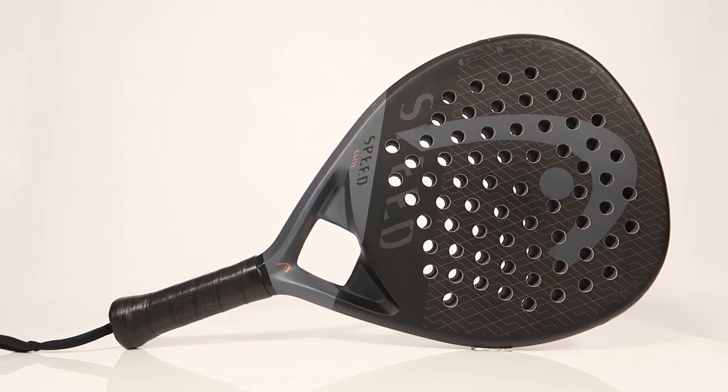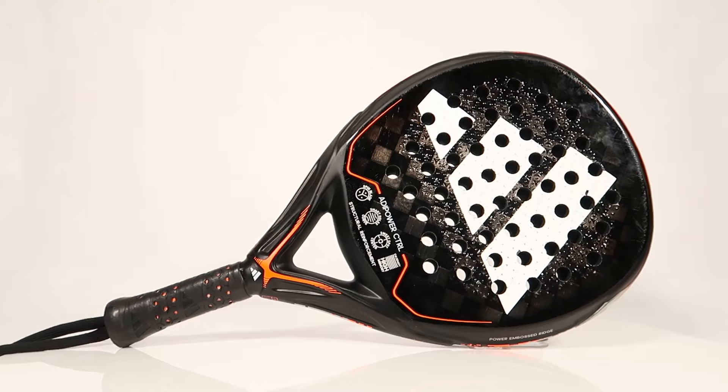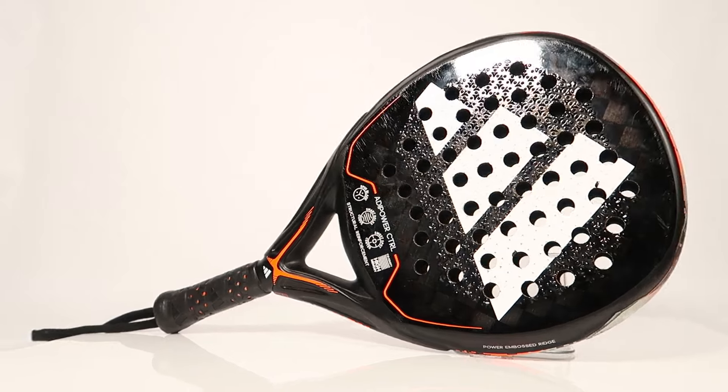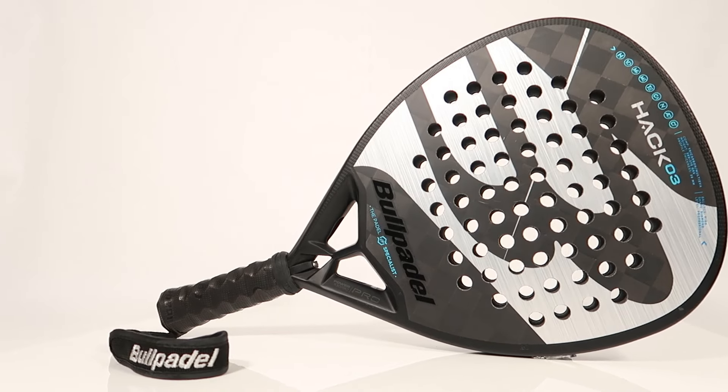Paddle rackets have holes in them. By regulation they're required to have at least one hole, and there is actually a racket out there with only a single hole, but for the most part all the rackets I've seen have a pattern of holes. This helps reduce the weight of the racket, and it also allows air to flow through as you're swinging, reducing air resistance. The hole patterns can differ from racket to racket — in the Adidas range, higher-end rackets tend to have a curved hole pattern, while lower-end rackets tend to have a more linear pattern, though I've seen linear patterns on high-end rackets from other brands.